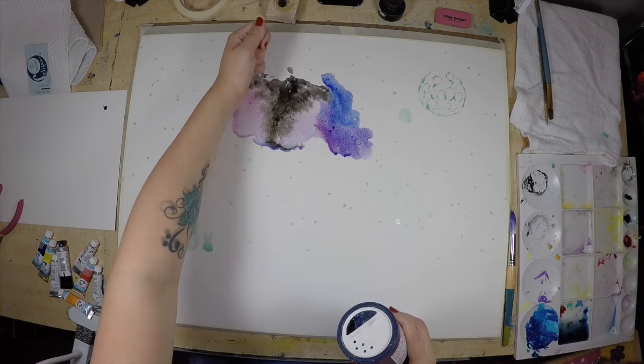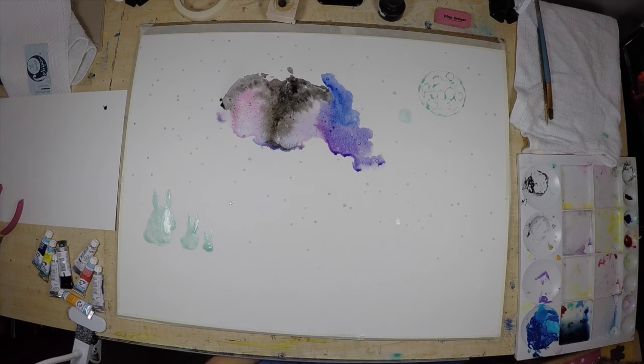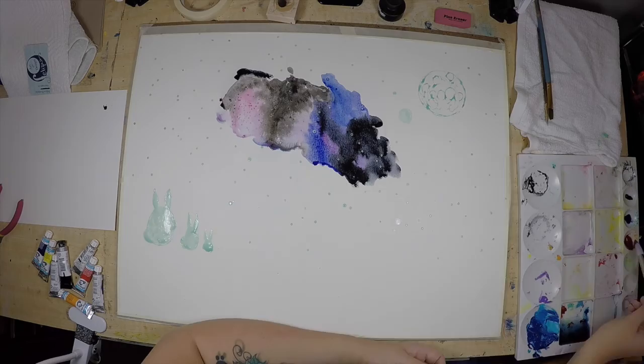The key to making a galaxy-like image using watercolors is to keep on blending all of your colors — your blacks, magentas, blues — and give them their own space, and also to work on different areas of the paper at a time so that you can blend them all together at the end.